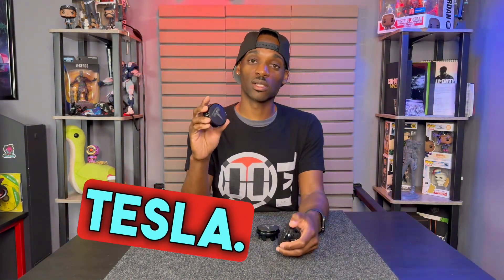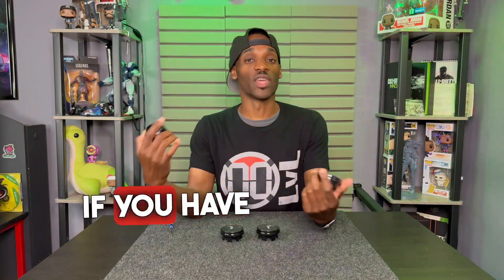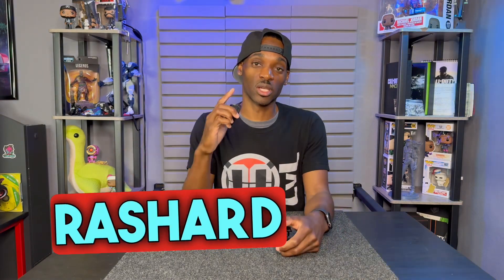All right, so that's going to be the LED center cap for your Tesla. Hopefully the information I gave you helps you make your decision. If you have any questions, make sure you leave them in the comment section, and once again I'm Rashard D with Double Level — I'll catch you on the next one, peace.